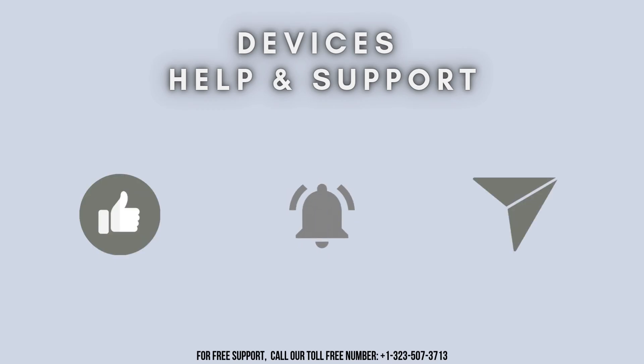Thanks for watching. Don't forget to like, share, and subscribe to Device Help and Support. Stay tuned for more updates.